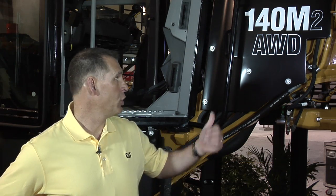Hi, I'm Dan Gillen, Global Motor Grader and Application Specialist for Motor Graders, and I'm here on the floor of ConExpo 2011 with the new 140 M2 Motor Grader. I'd like to take a few minutes today to introduce you to this product and really spell out the five new benefits that are associated with this machine.